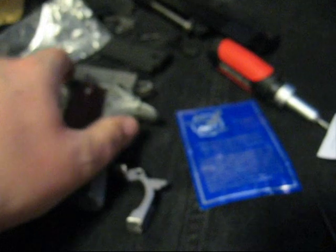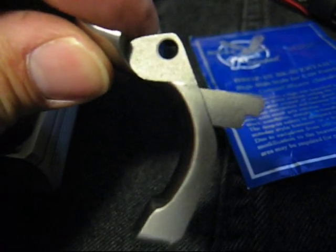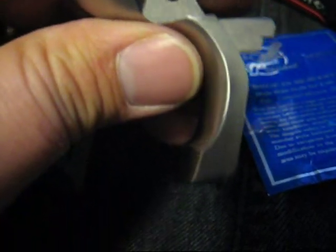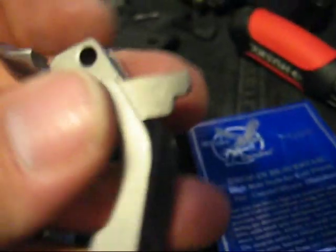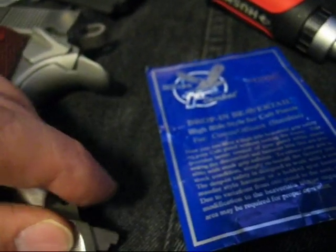This Colt duckbill is not one of my favorite things. So I got this Wilson Combat quote drop-in extended beaver tail with a little speed hump on it. But it's not really a drop-in as most drop-in parts are — you have to fit them, or have them fitted. And I'm having some trouble.